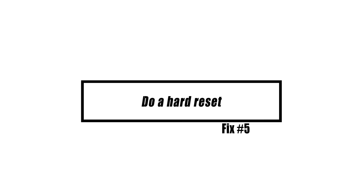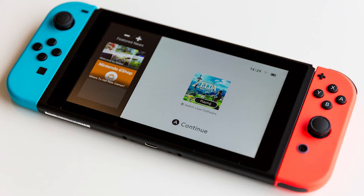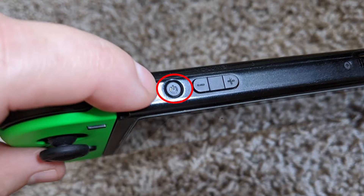In the event that the charging indication does not appear anywhere on the screen, you will need to do a hard reset. You are able to do this by depressing and maintaining pressure on the power button for a period of at least 12 to 30 seconds.